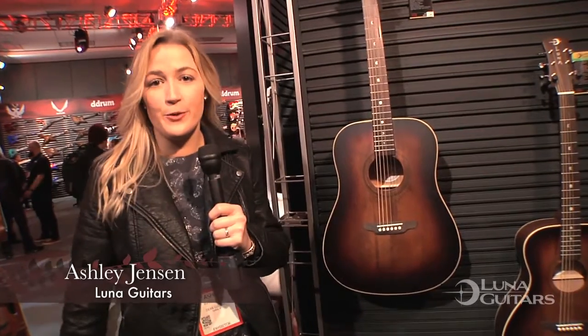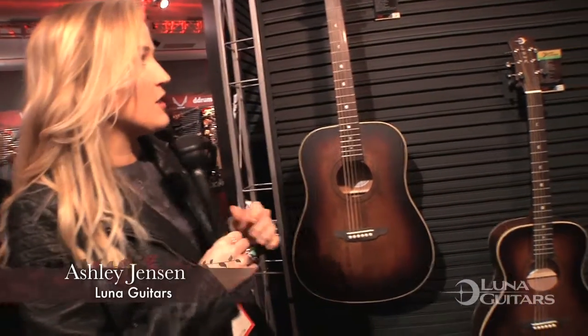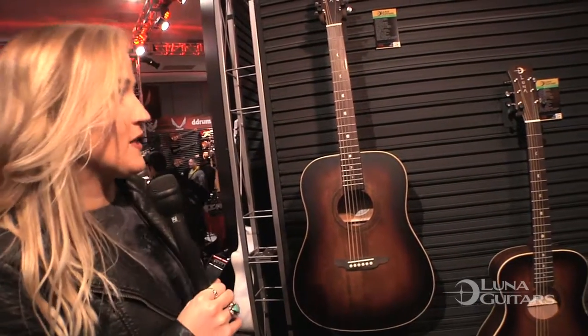Hey guys, it's Ashley Jensen here with Luna at NAMM 2017. We've got some new guitars here that I'm going to talk to you a little bit about. This is our new Art Vintage line.